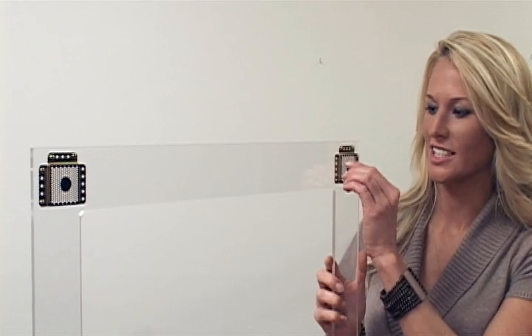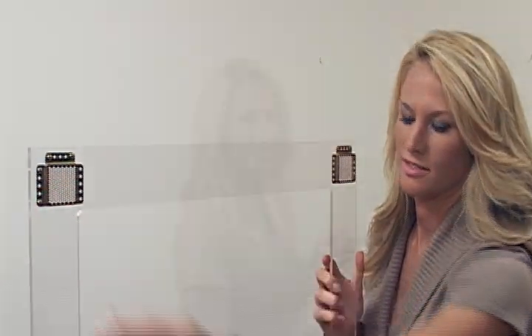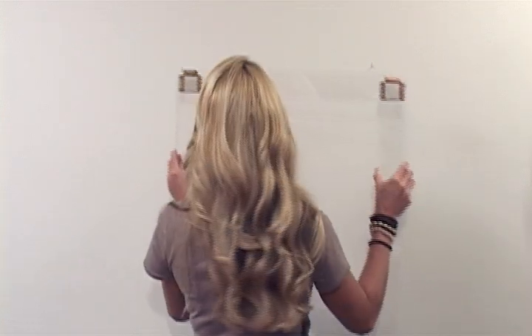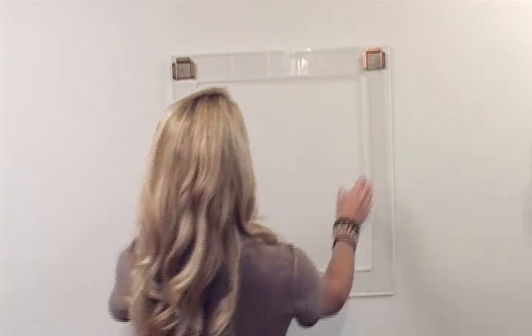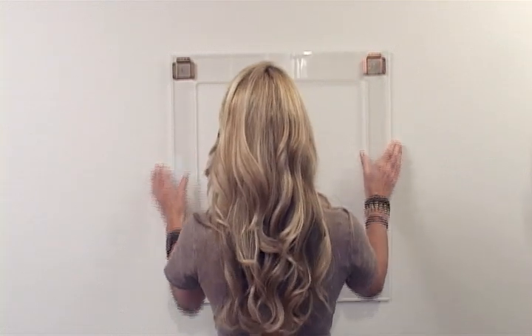Now, remove the positioning discs from the hangers and hang your frame on the hooks. If you need to move your frame up, down, left, right, or diagonally, simply lift the frame from the hooks, make your adjustment, and replace.